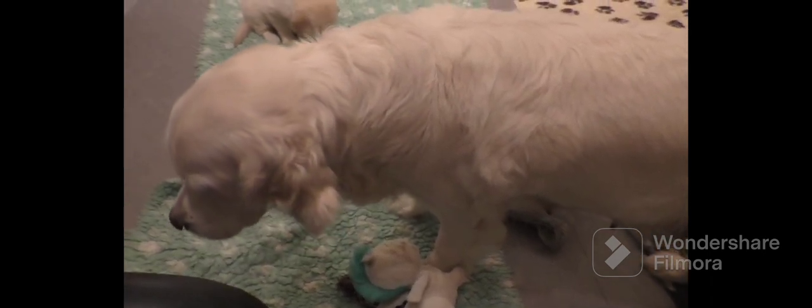What she's doing here is asking all these puppies to lay down — that's all she's doing. She's just asking them to lay down. They don't listen, so then she tells them to lay down. She doesn't make them.